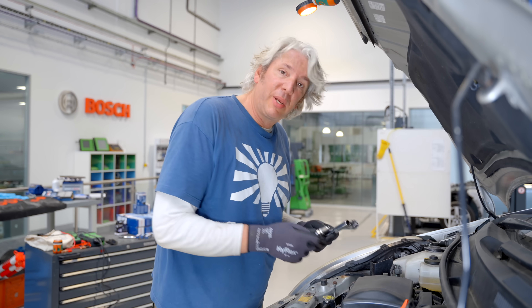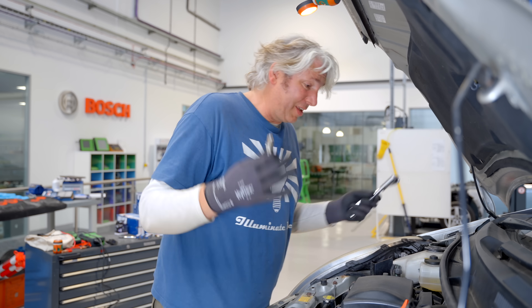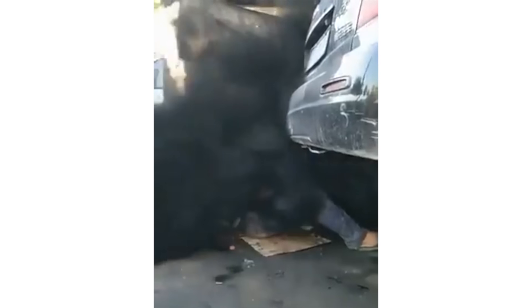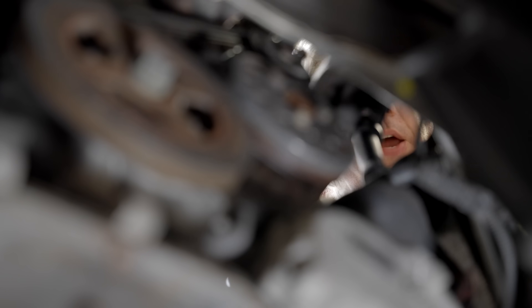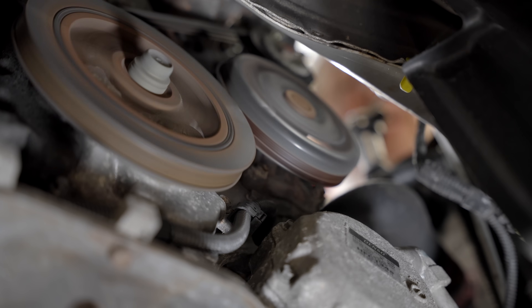So you could be happily minding your own business trying to change a spark plug, and then suddenly the engine would just start up for no particular reason, giving you a nasty surprise. Equally, you could be working on the water pump or trying to change one of the drive belts, and suddenly that internal combustion engine could kick in again with disastrous results.